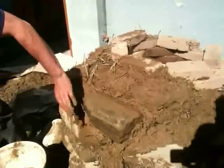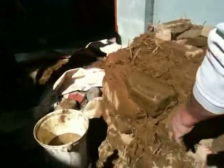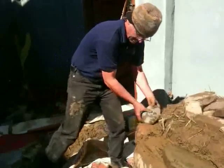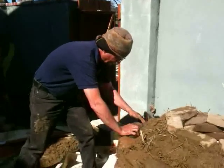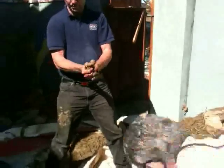We'd also like to get back and look at some of these from a distance. One of the things about a lot of cob is people never put enough straw in it, so I overcompensate. If it looks like I have too much straw, I'd rather have too much than not enough.